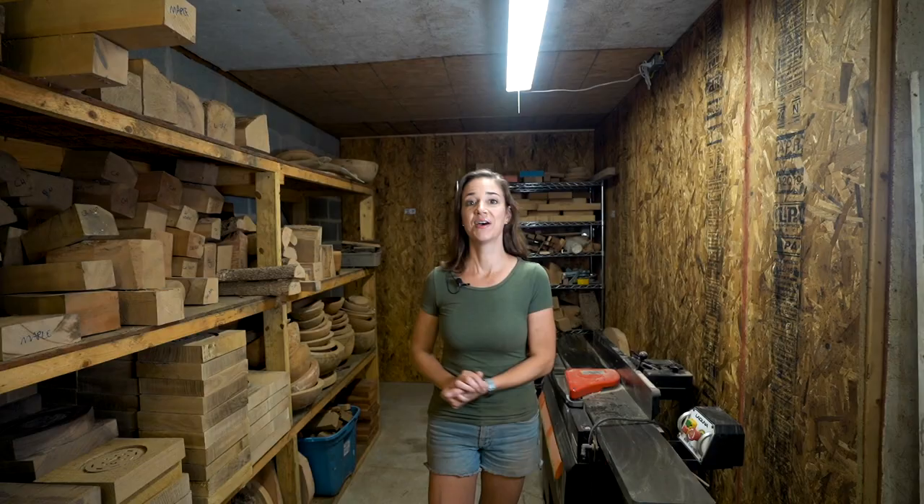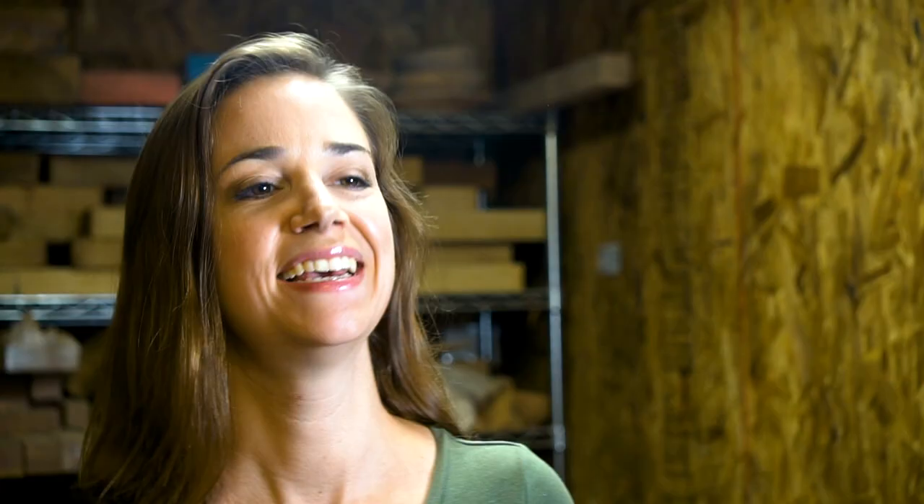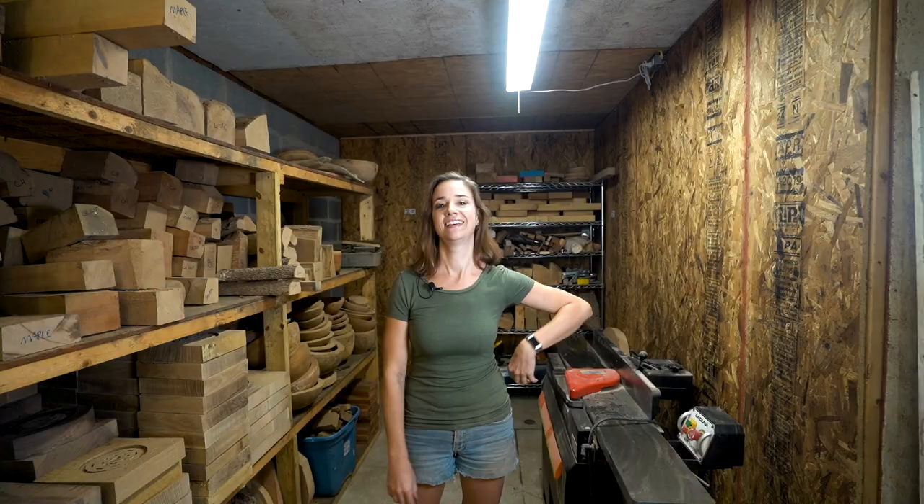Thank you guys so much for watching. I have to say that I am loving this new space. I feel like my joiner now has an appropriate place and some good lighting above it, and I'm really happy with the results here. I hope that you will join me in the next video — see you then!